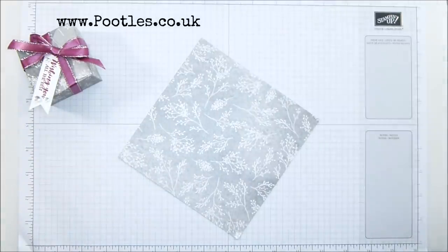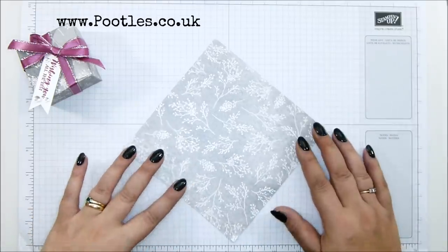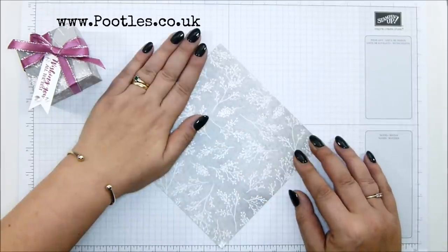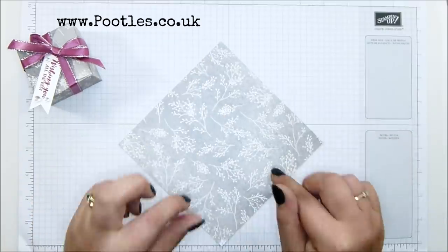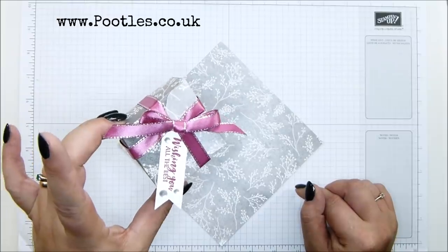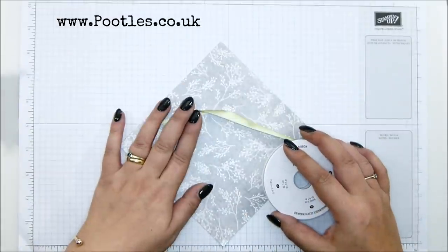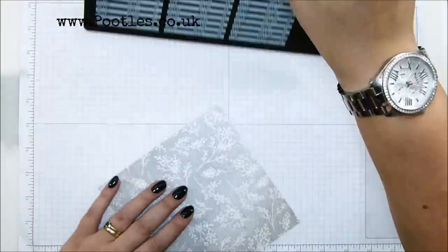Our smoky slate has a bit of a blue hue to it, and great granite has a little bit of a brown hue, but this is brilliant. So I've put berry burst with this one, because why not? And I'm going to put pear pizzazz with this one. Let's make the box.